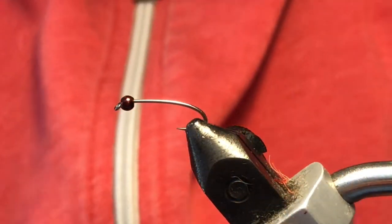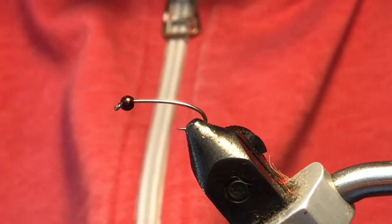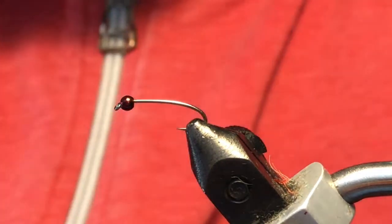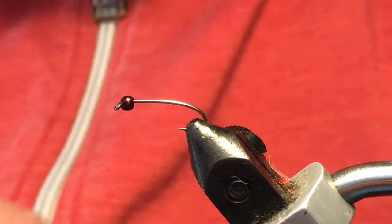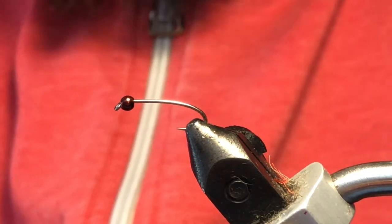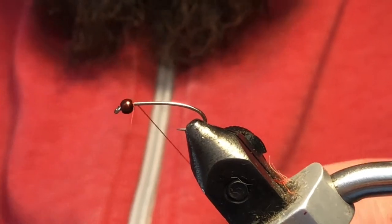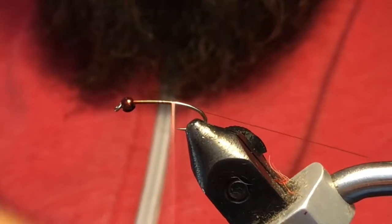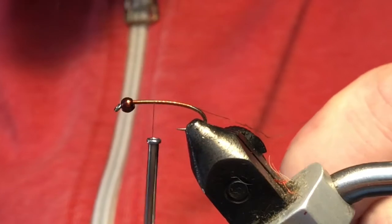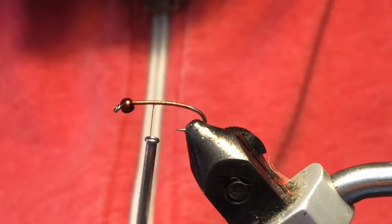Good day folks, welcome back to video number eight in our 10 proven patterns for still waters with the BC Fly Guys. Today I'm tying a Crystal Flash Mayfly Nymph. I've got a Togens curve nymph hook, size 14, with a brown magic bead at 3/32nds, and I'm tying with rusty brown 70 denier tying thread. We'll go ahead and get our hook dressed.